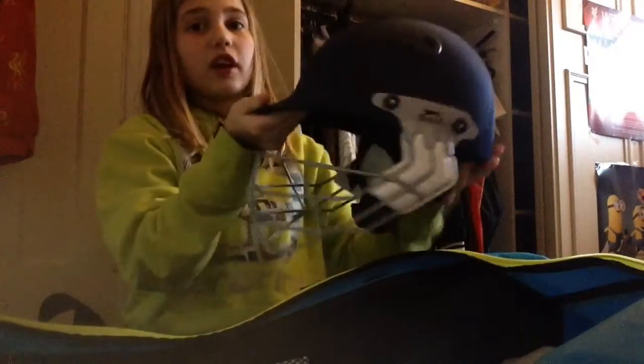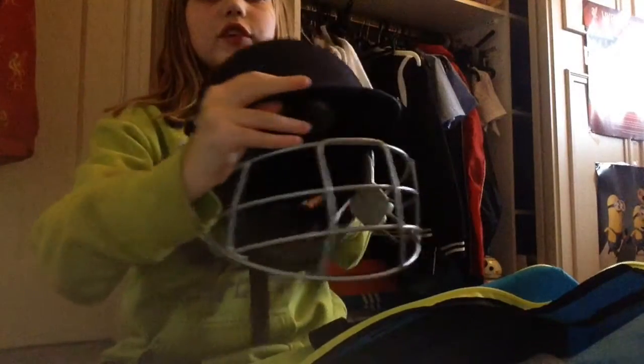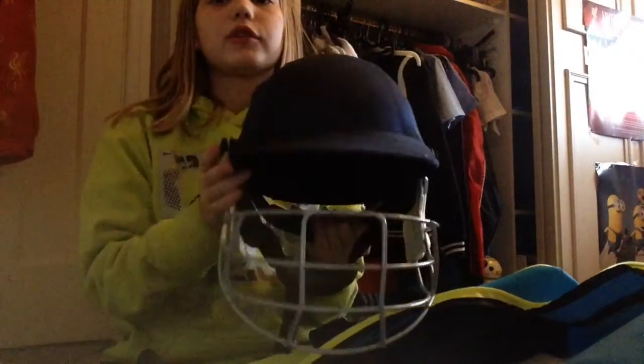It's a Slazenger helmet. On the length it's not very good, but on the top it's fluffy — it's not hard, it smells weird now. It's soft and it's got the face guard in the front to protect me from getting hit by cricket balls. It's got an adjustment on the back and a chin strap underneath. Very good helmet from Sports Direct.